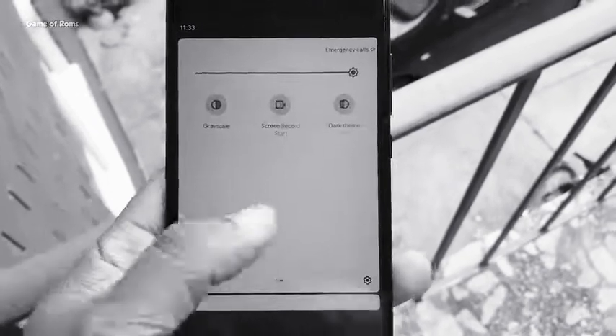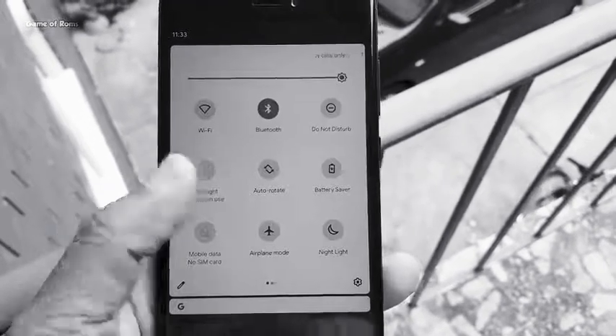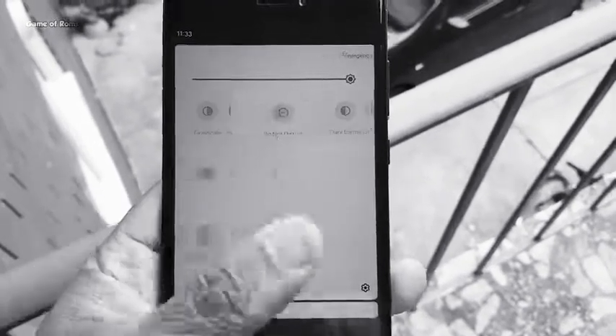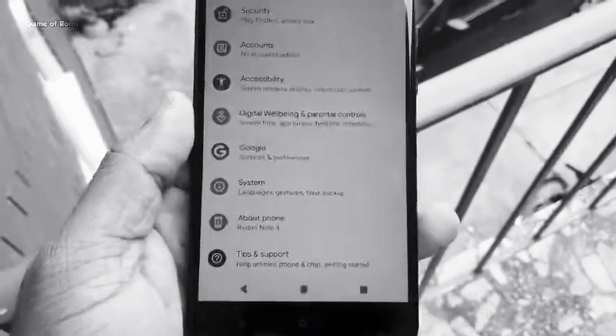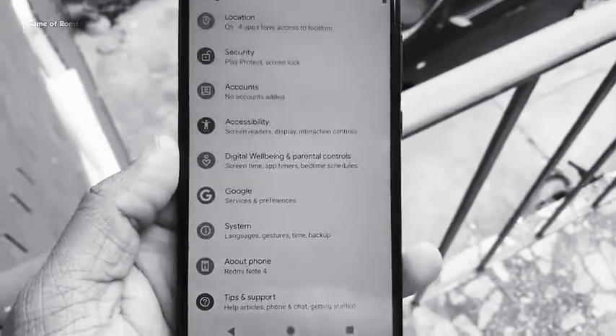This process will install the same software that Pixel 4 has, and just to show you that you can install this on older devices, I'm using my Redmi Note 4 which is almost a 4-year-old phone — and it's rocking Android 11. Isn't it amazing?